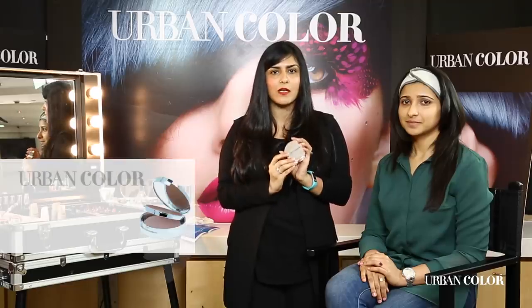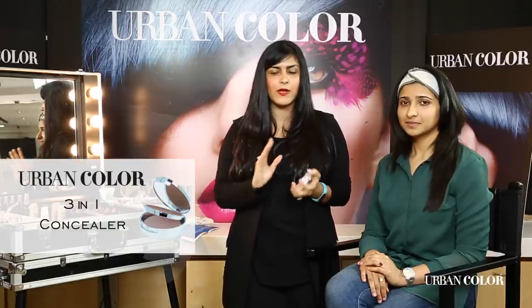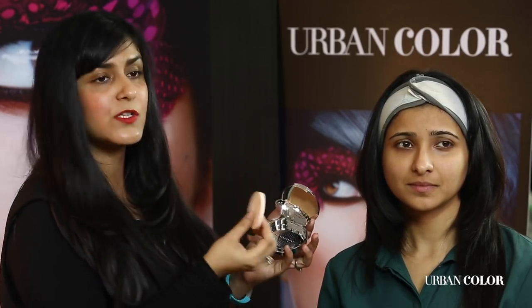I have already finished prepping and priming Jayshree's skin. I'm going to start with a 3-in-1 concealer. This is a colour-correcting concealer which you can apply either all over your face or just in the problem areas. It is a lovely creamy concealer and Urban Color has come up with skin tones that match us — beautiful warm honey skin tones — and it comes with an amazing sponge underneath.